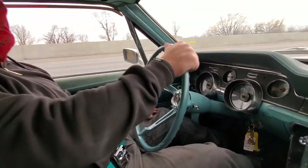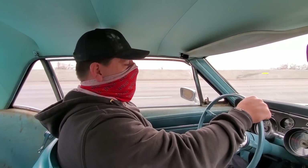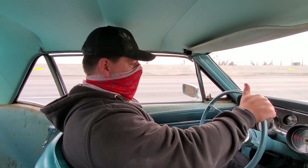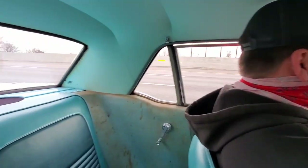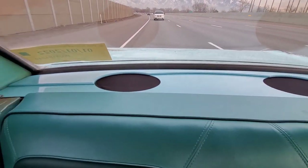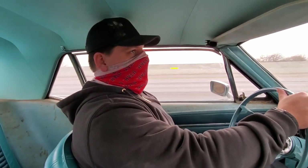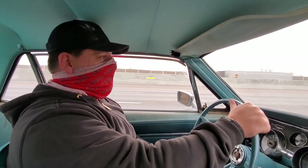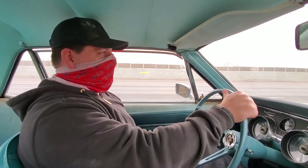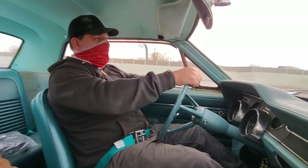It actually drives really nice. Three-speed is interesting, but you know — all stock. The speedometer might be a little bit off. So after this test drive, we're going to go back to the shop, clean her up a little bit, and then take a look at how the paint turned out. I'm just going to keep driving this beautiful, miraculous car and enjoying the ride.